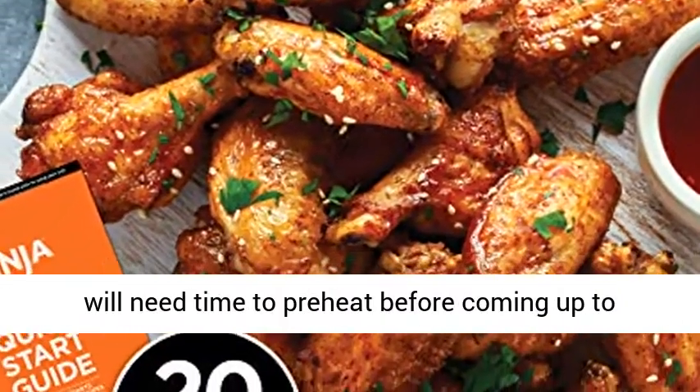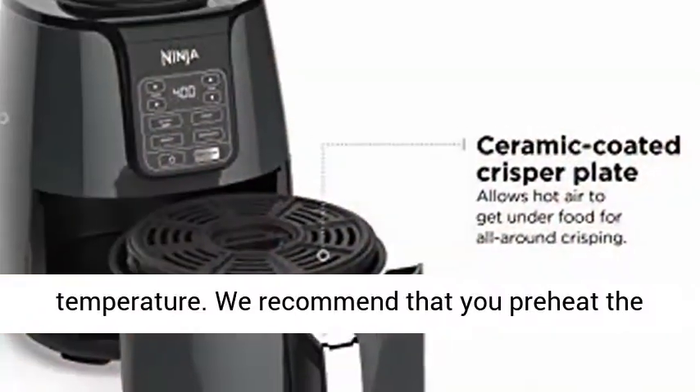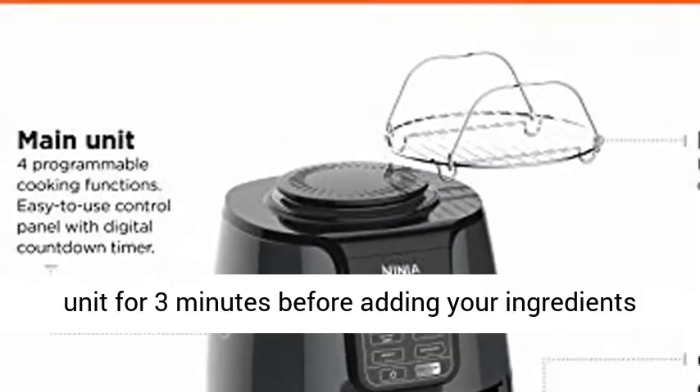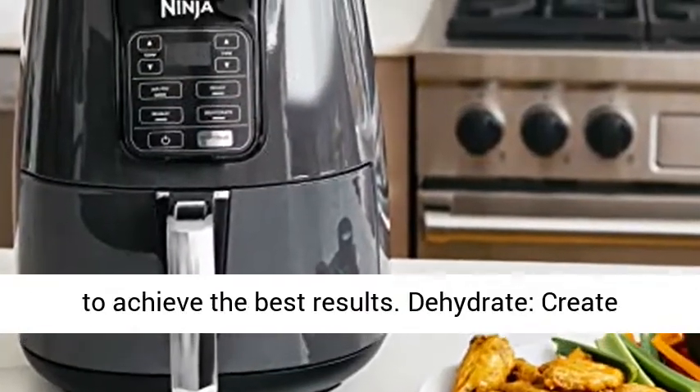The unit will need time to preheat before coming up to temperature. We recommend that you preheat the unit for 3 minutes before adding your ingredients to achieve the best results.